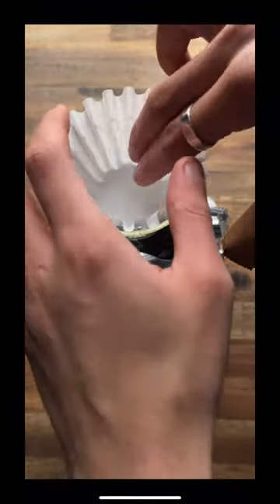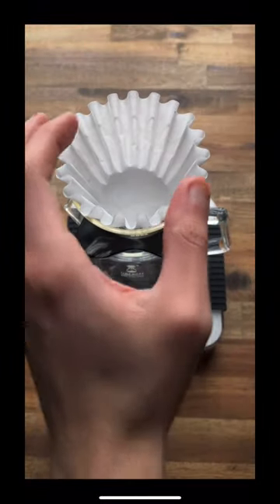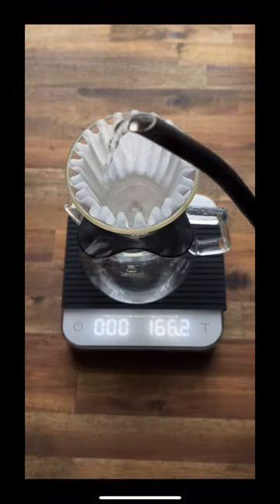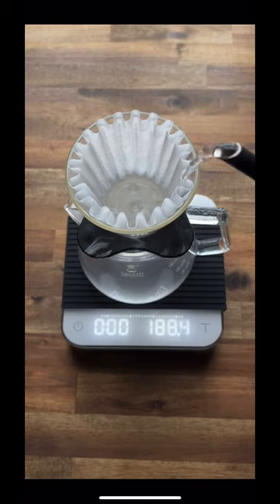And actually the same goes with Colleta filters. Obviously you don't need to worry about folding anything over, just hold it down with your two fingers, start from the center and then work your way up around the edges.